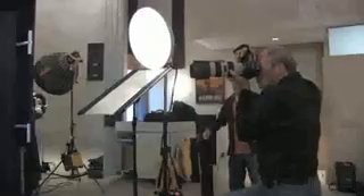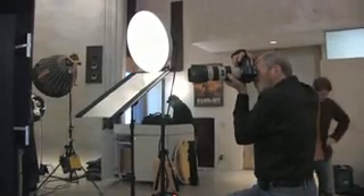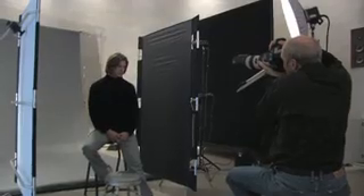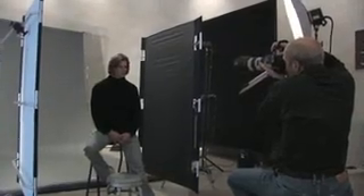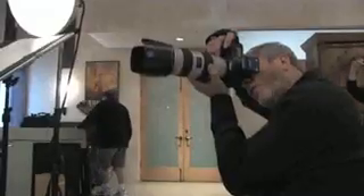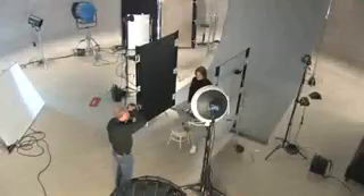I found that the light output I see on California Sunbounce has been really, really good. Of course I can correct a lot today with digital in processing my raw files, but starting with a good clean file really helps things a lot. And with California Sunbounce I'm getting a very good clean capture.